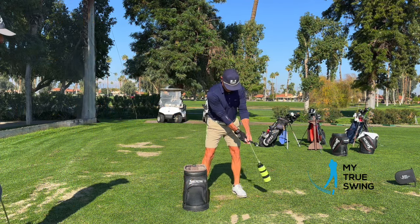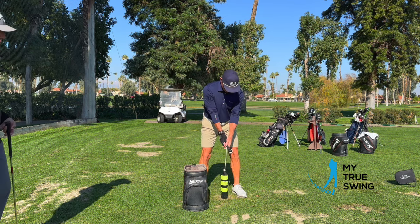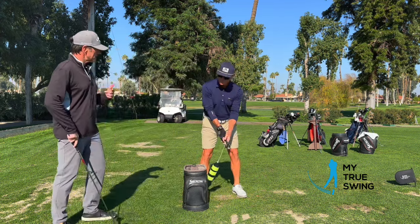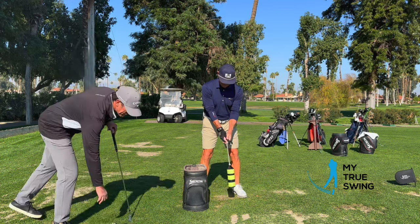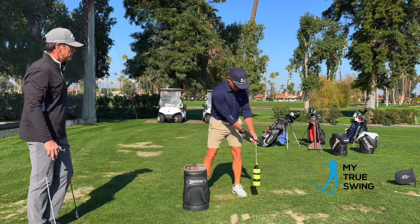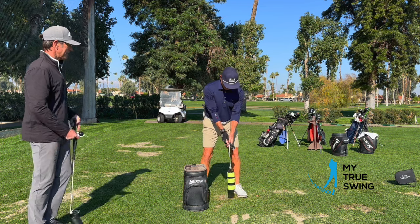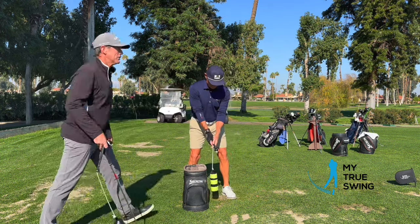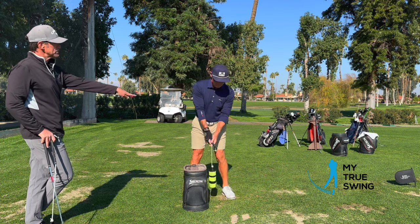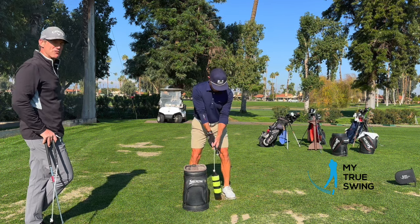Most golfers when they first do this try to push — they think they can make it go faster by pushing, but you can't. You actually have to displace it and time the energy that's already available to you. This is like an approximation of putting at this scale. You can take it back a little farther, and if you transition — not too slow, not too quick — you start to find that kind of sweet spot.